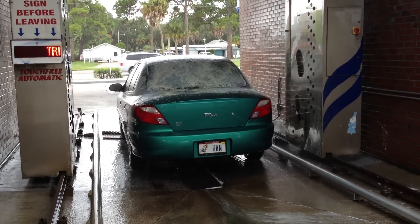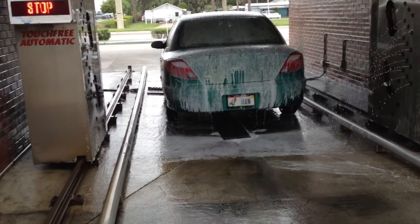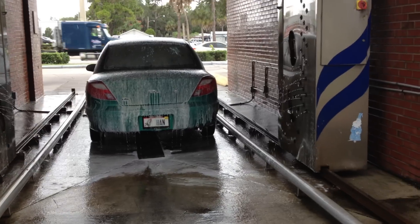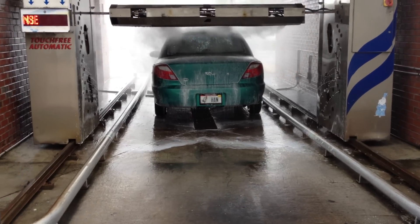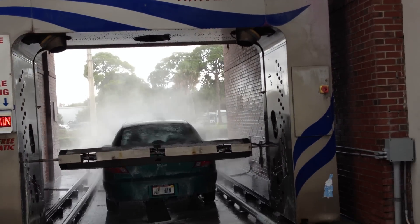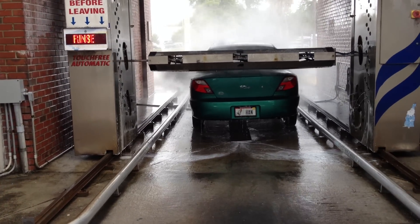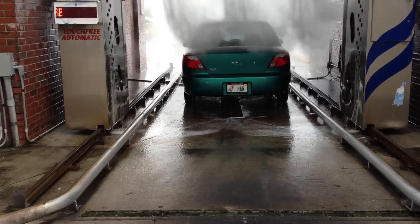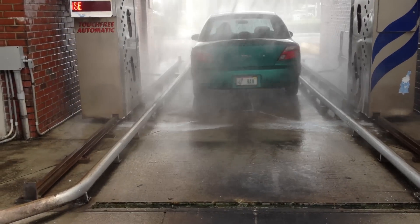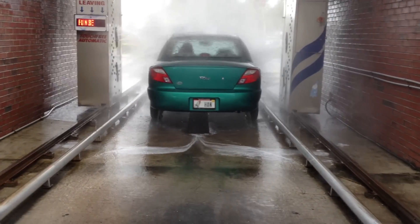Oh, that was pretty good. Yes. The top wash is only $7. Pretty good. Oh my gosh.